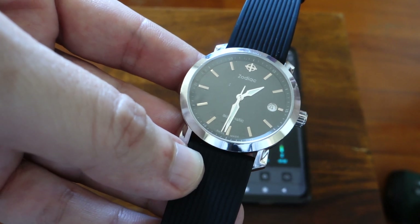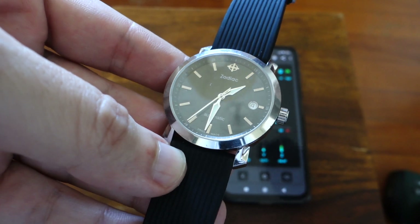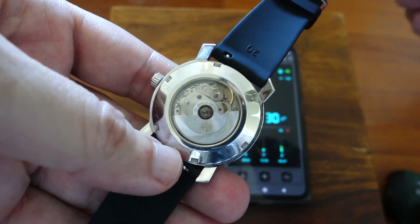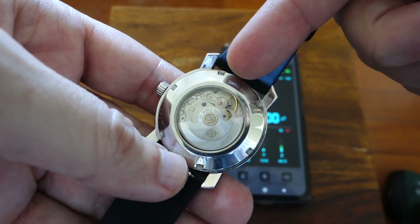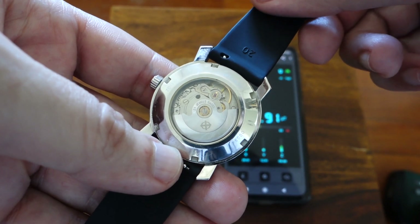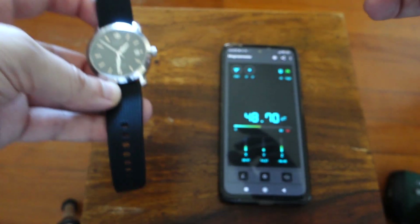If your favorite mechanical wrist watch is not running properly, there is a chance that the hair spring got magnetized. The hair spring is a small spring inside this yellow ring that oscillates back and forth and keeps a steady rhythm. And when it gets magnetized, it messes with the rhythm.